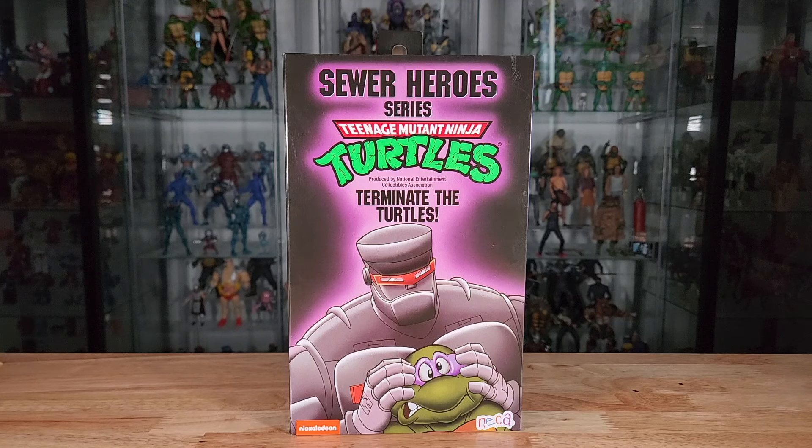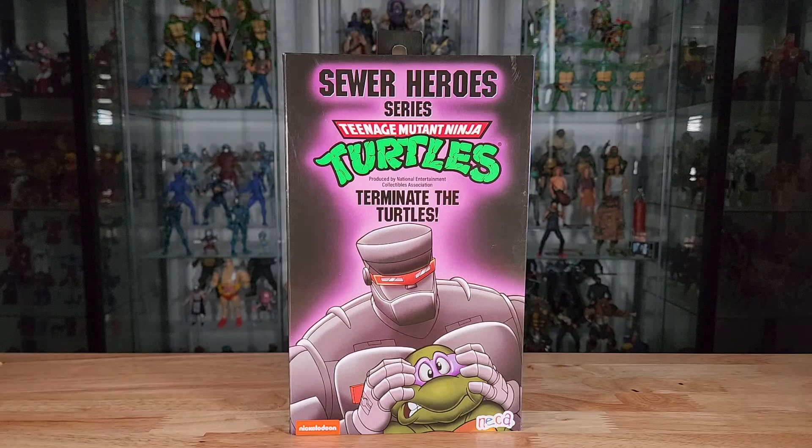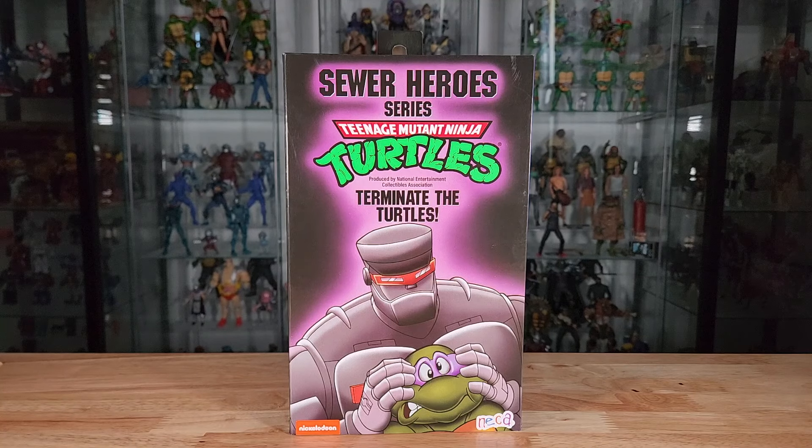Welcome back to the channel, I'm your host Avionics, back with another action figure review video. If you're new to the channel, please consider subscribing and ringing that notifications bell. We're going to be taking a look at one of the latest NECA Ninja Turtle action figures out on the market.